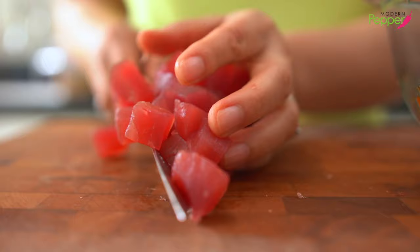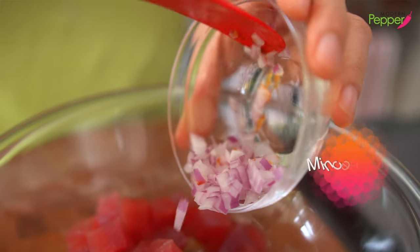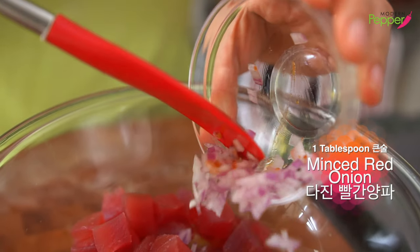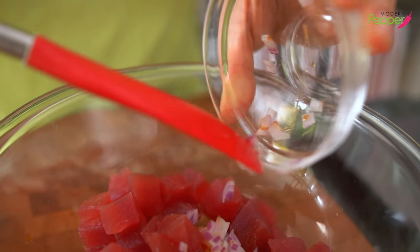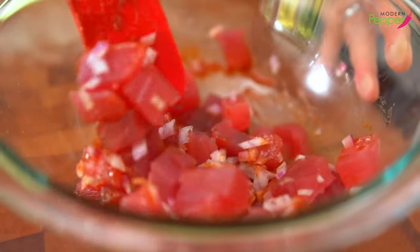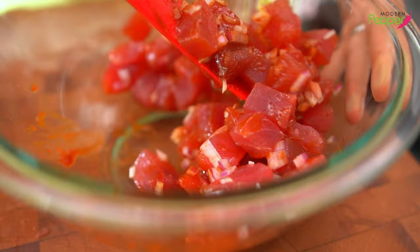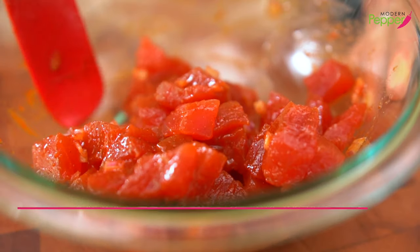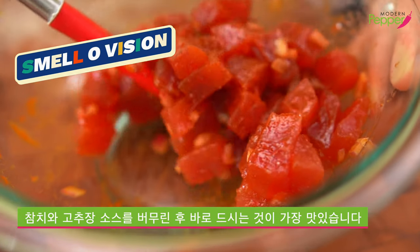We're gonna pick up our tuna cubes and add them to our mixing bowl. One more item to add is red onions, finely minced — about one tablespoon. Then we're just gonna gently toss our tuna cubes so they are fully coated in our delicious gochujang dressing. Oh my god, this smells so good — I wish there was smell-o-vision!